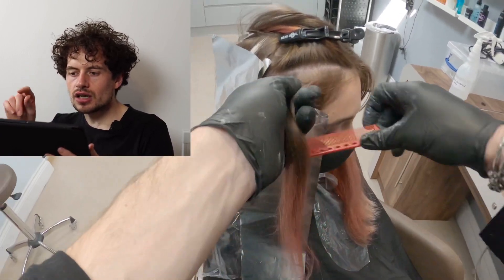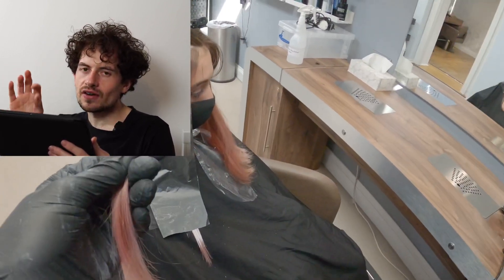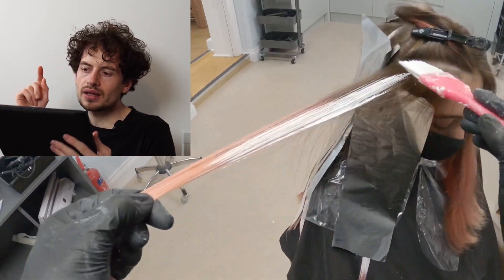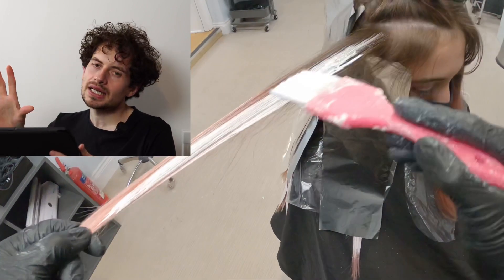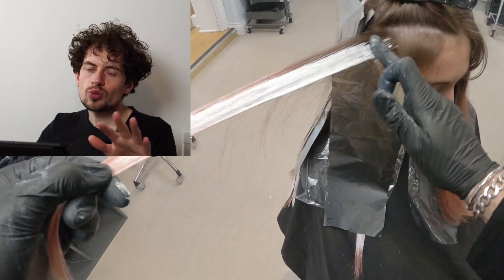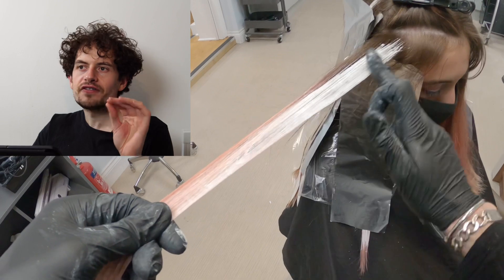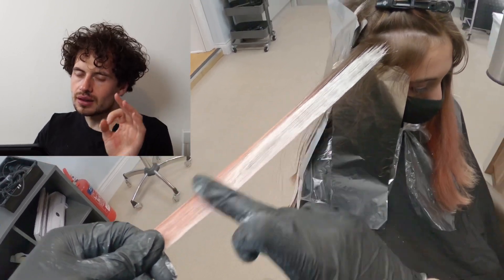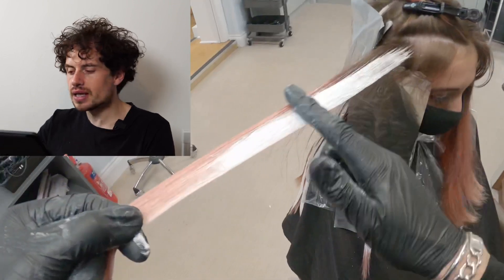One thing I know someone's going to comment on is the fact I'm covering this with foil. Remember, foil does not amplify the heat unless it's very, very close to the scalp — the heat from the scalp only resonates about one centimetre. This foil is simply applied to prevent the product from drying out. I know it's a clay lightener and it shouldn't dry out, but I'm covering my back because I do want to get the most lift out of the 20 volume. Redken's clay lightener is very gentle and that's why I'm using it in this specific instance.